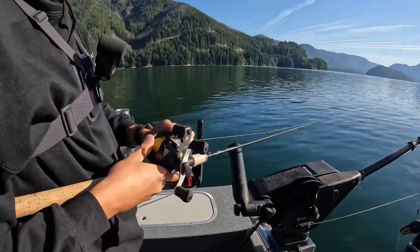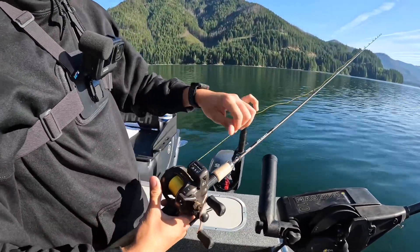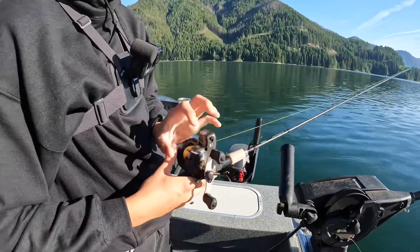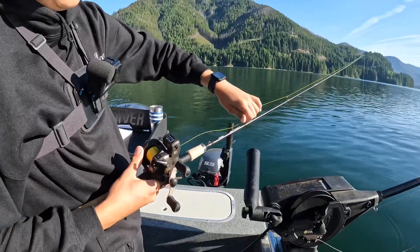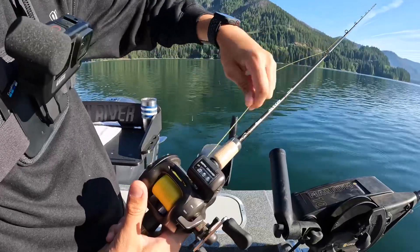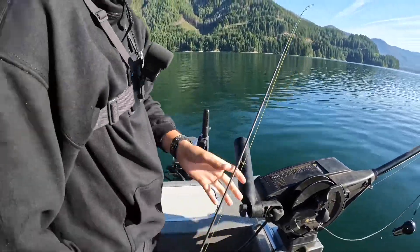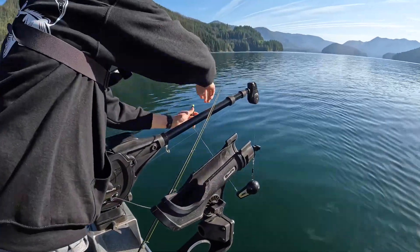All we're doing today is we have our dodger and our leader. We're going to let the bottom rod out to 60 feet. We're double stacking them on the downrigger, so I'll let this one out to about 55 to 60 feet. As we get to 60, stop it.